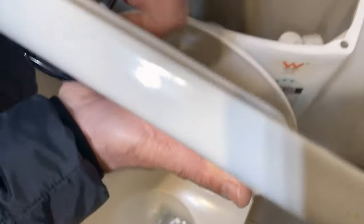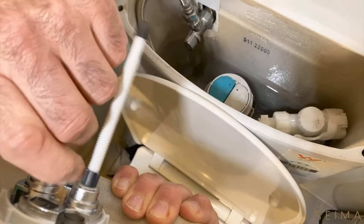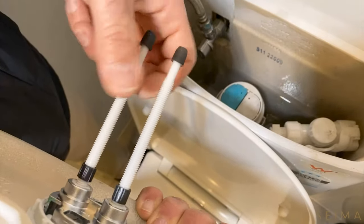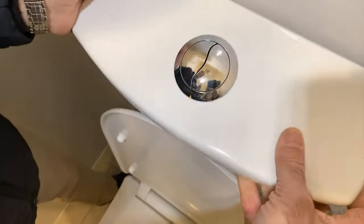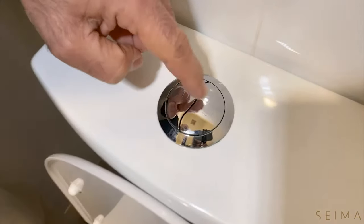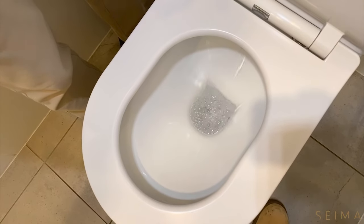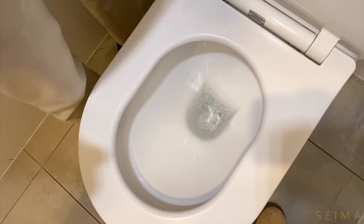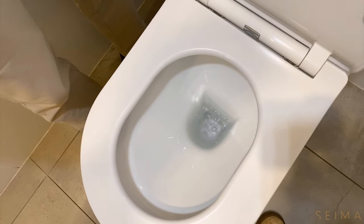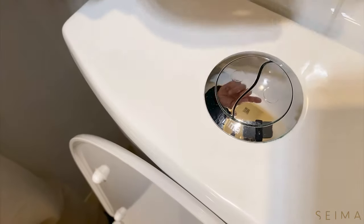Consequently, if I have it poorly adjusted the other way, I'll wind these up. You'll see that there's a lot of play in there, and what happens is that it doesn't engage the flush properly. You can actually have a situation where you need to press and hold the button in order to flush, rather than just tapping it.